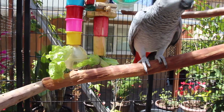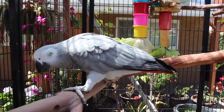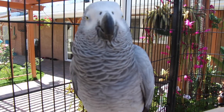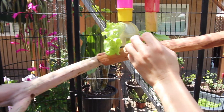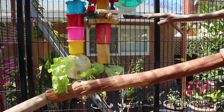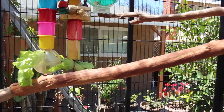I'm always coming up with new ideas on how I can add more enrichment activities inside our aviary. Something I haven't gotten the chance to do yet is drill holes throughout the whole length of a perch, and then I can hide treats inside those holes as well. That's kind of an easy DIY thing to do.